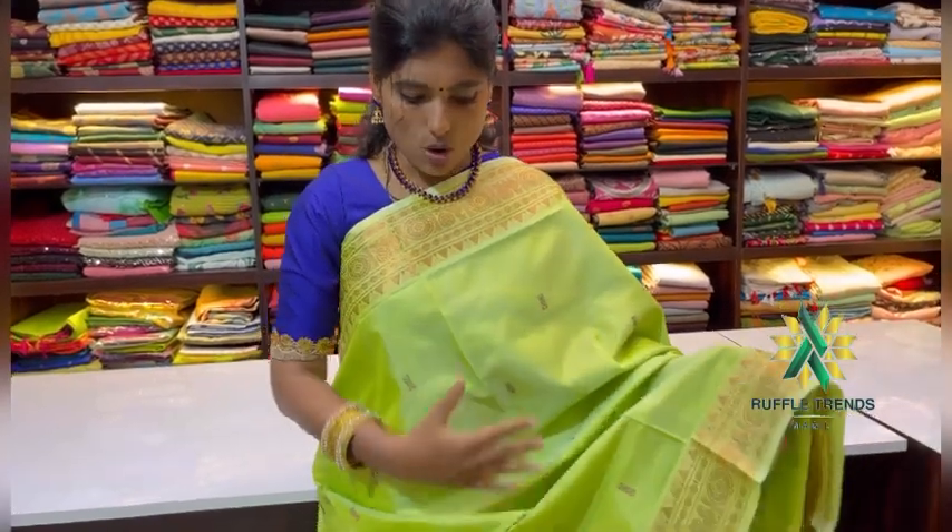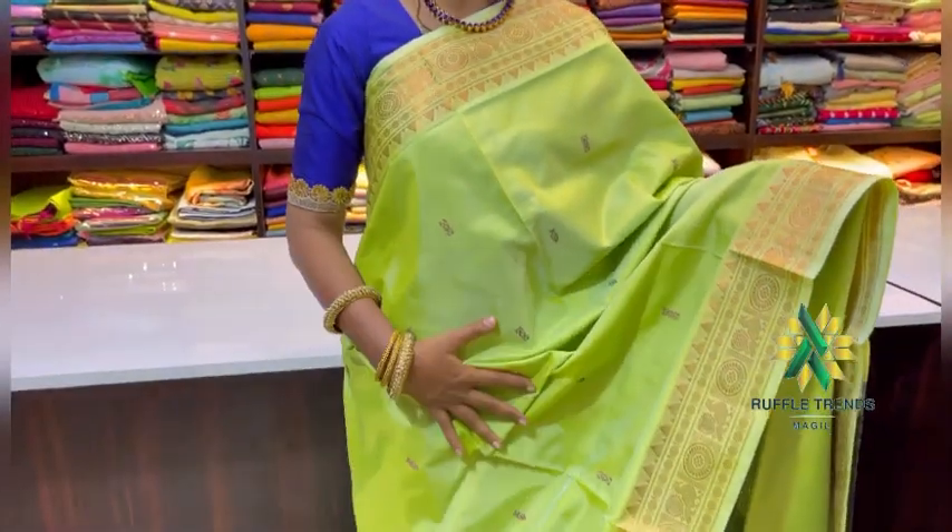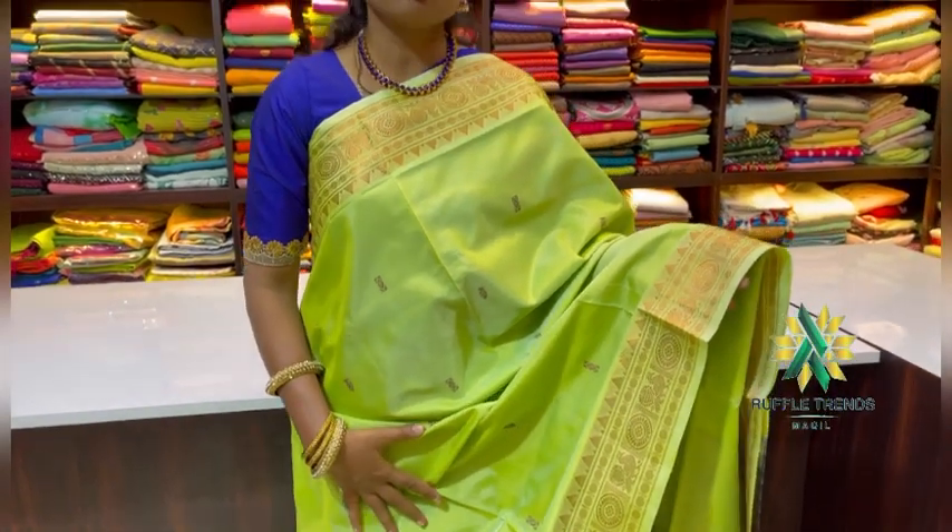We have done a lot of designs. It is a new design with a border and all over the sari. It is very beautiful — a very good silk sari.